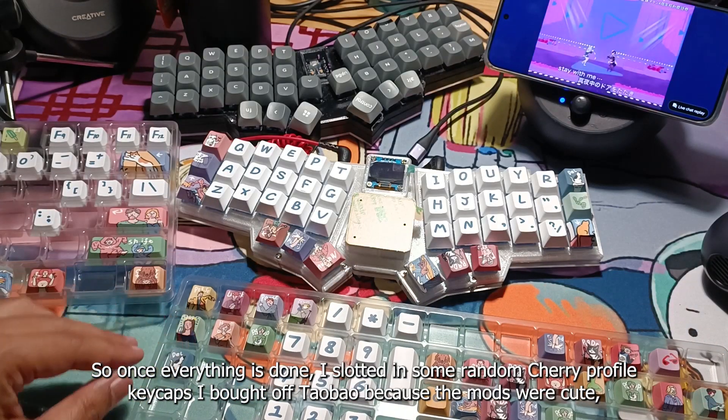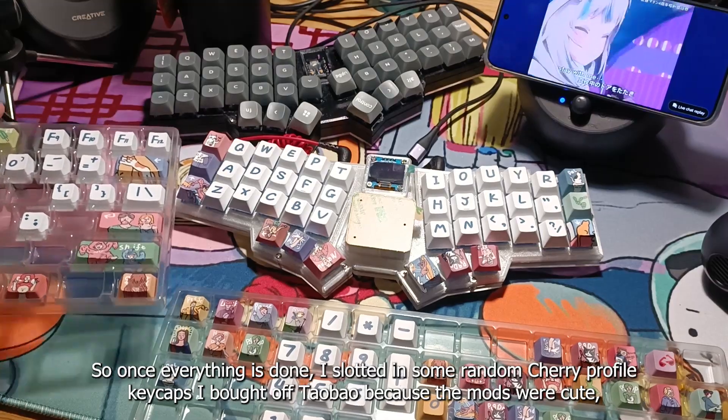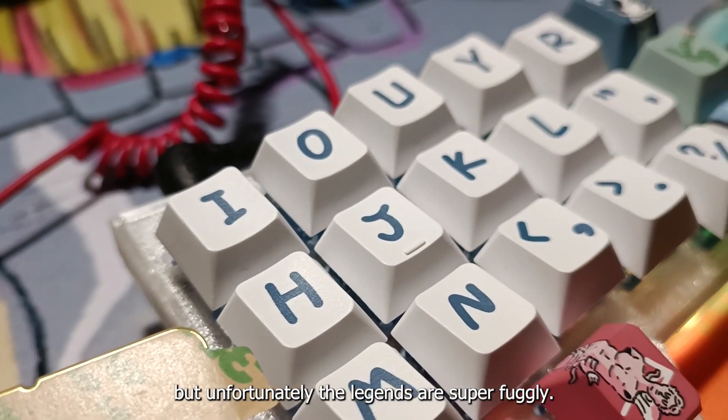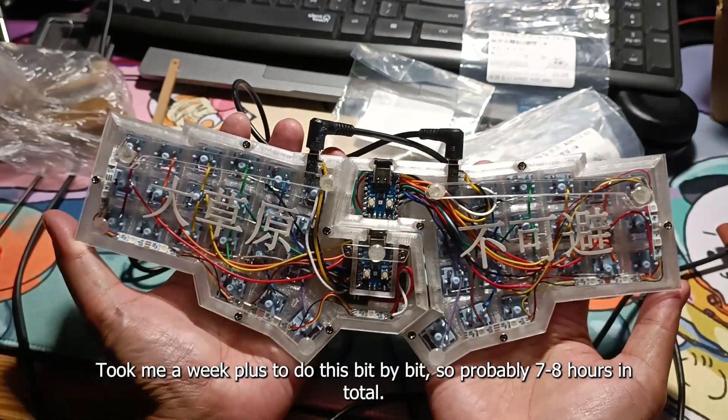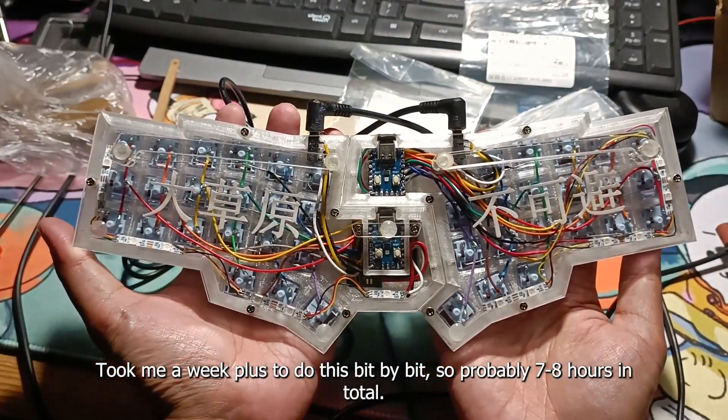So once everything is done, I slotted in some random cherry profile keycaps I bought off Taobao because their mods were cute, but unfortunately the legends are super fugly. It took me about a week plus to do this bit by bit, so probably 7-8 hours in total.